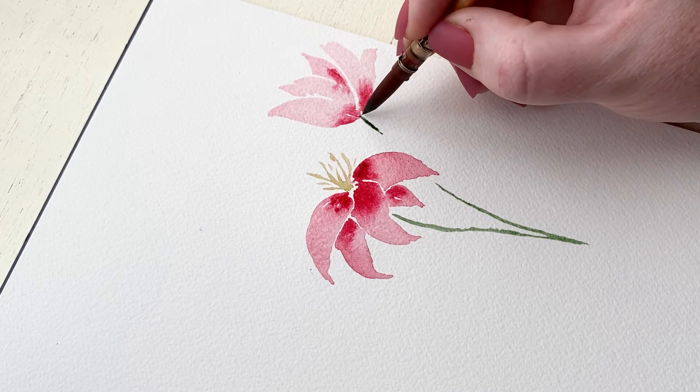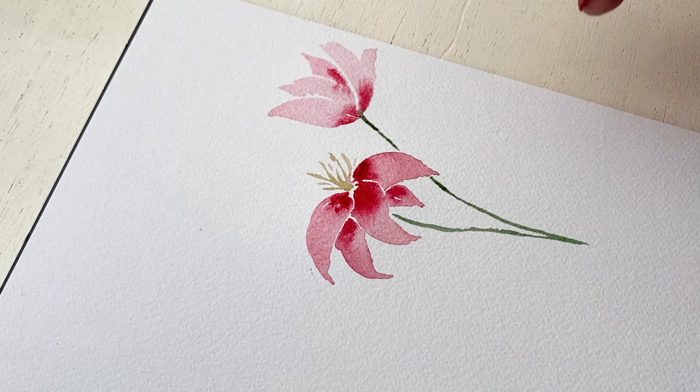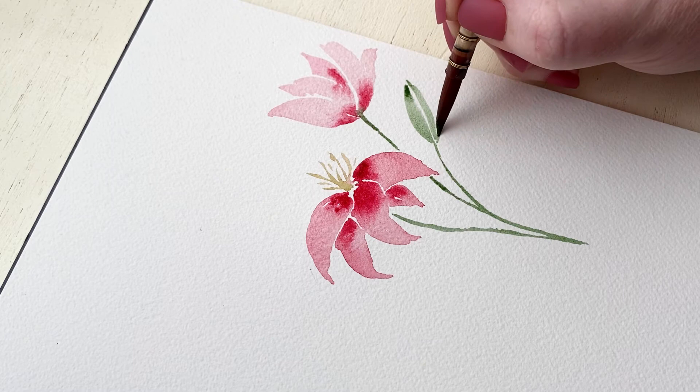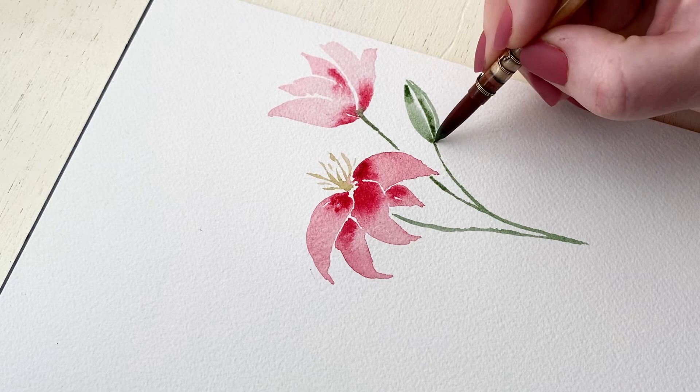I'm also going to paint a bud over here on the right side. The buds are really cool because they're long in shape and they've got these different sections that you can see. I'm painting these really long strokes, making sure to leave white space between the strokes so it's as if we can see those little sections of the lily bud.